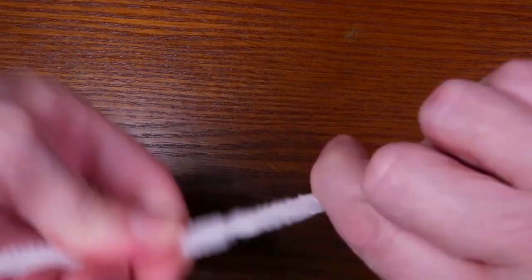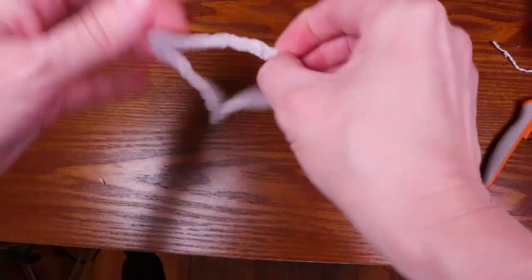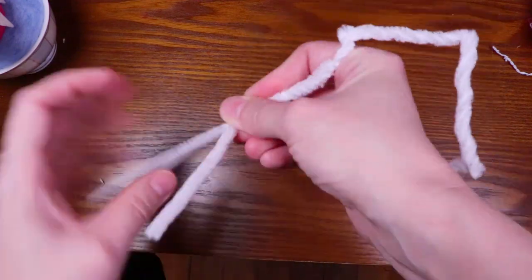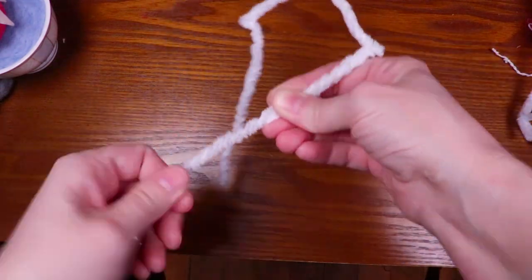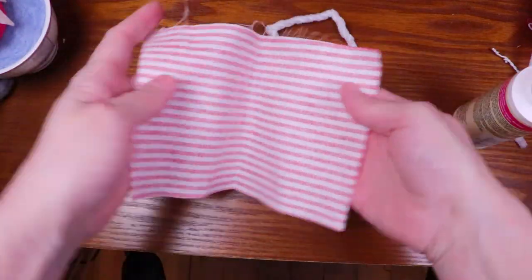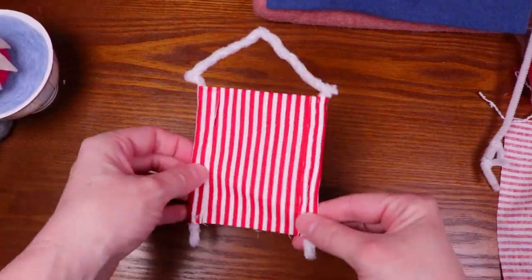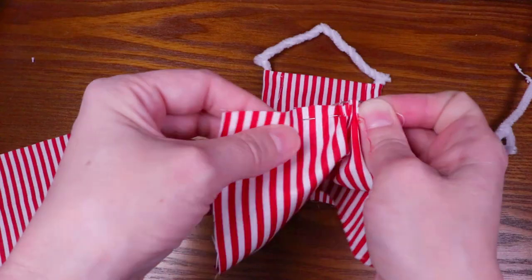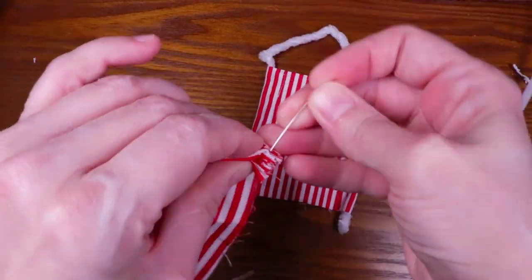To make the circus tent in the background, I made a simple wire frame using chanel stems. Then I sewed red and white striped fabric to the frame. This is just a decorative background prop piece for the teacup, so I didn't add too much detail to it. I was very close to gluing the fabric pieces together, but I try not to do that — I much prefer to see fabric sewn instead of glued.